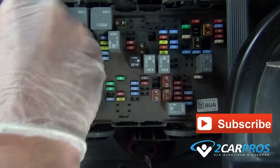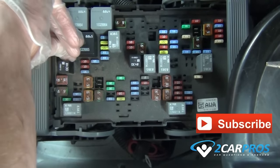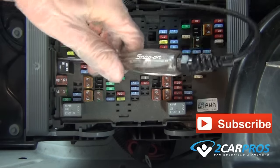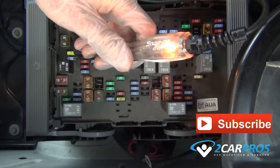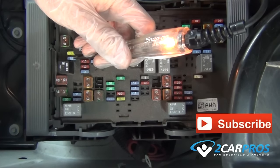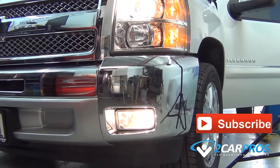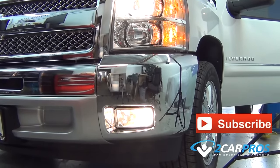Please click our subscribe button and like us on Facebook. Thank you for watching 2carpros.com.